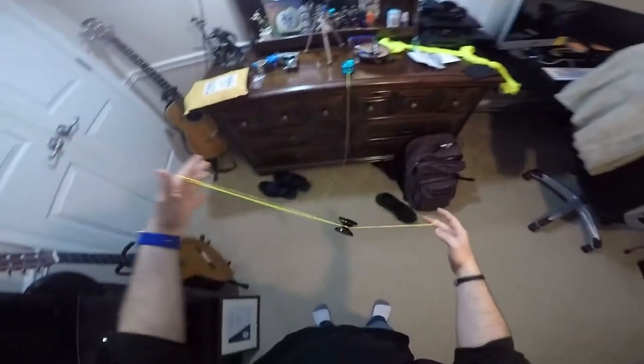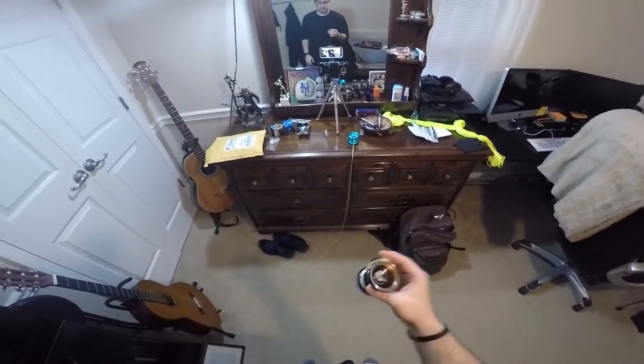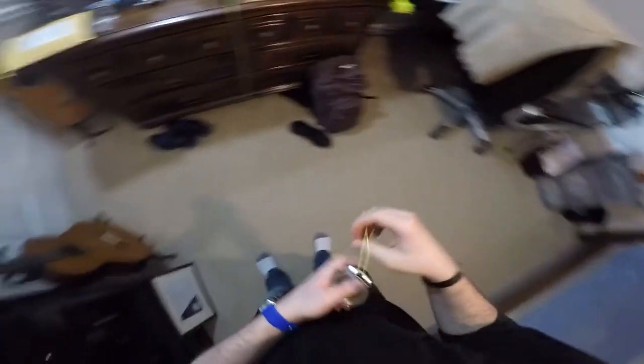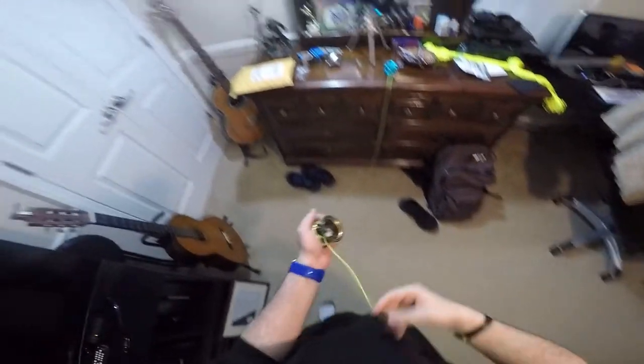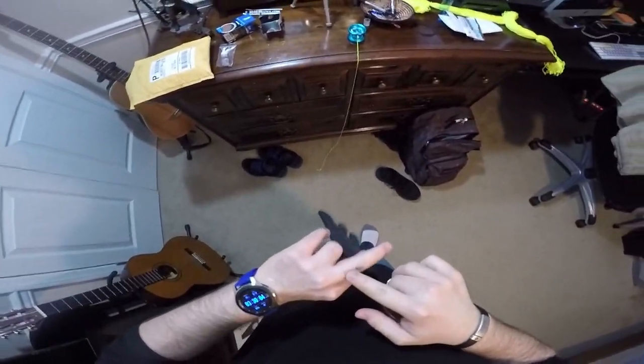You pop it up on the string like this. Because of the string length the old one is actually lasting a lot longer. I might have to cut this later. There's also the Houdini — you can pop it off like this. And there's other tricks too, but I can't throw it because the mirror is right there.